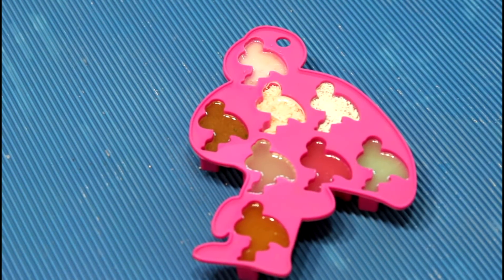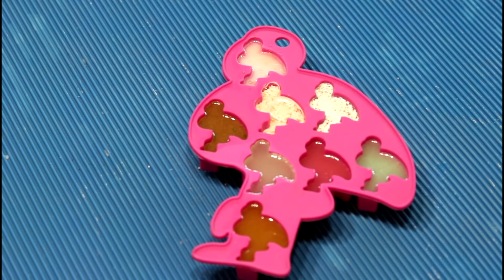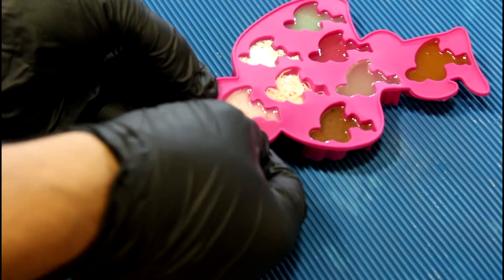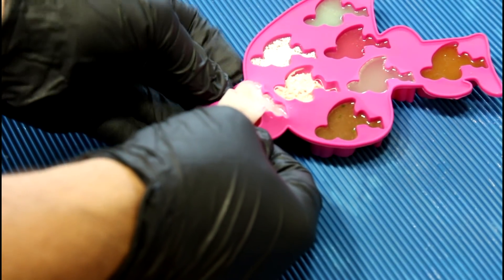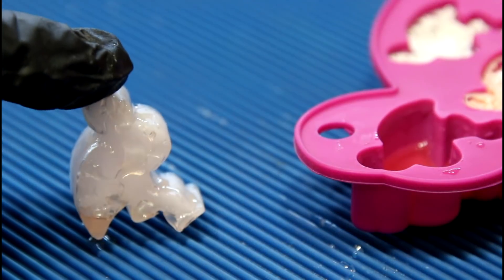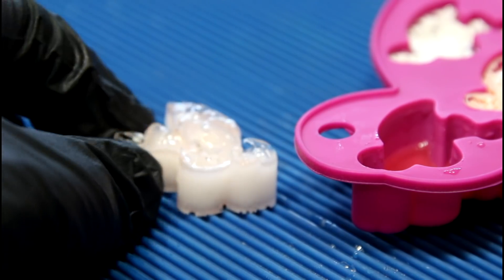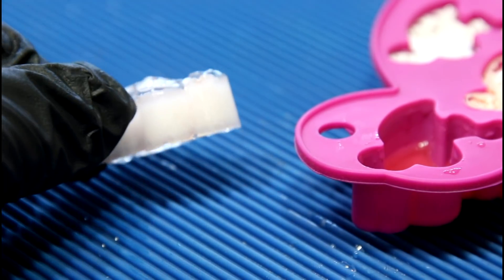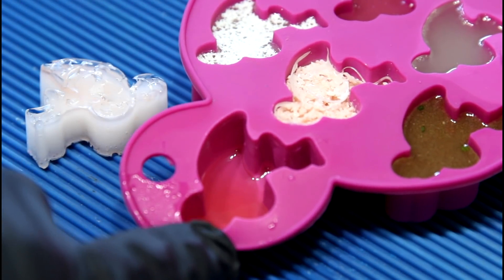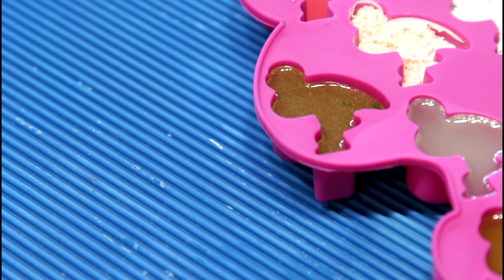It's been a couple of days and everyone should have had plenty of time to cure. We've got eight samples here, so hopefully a couple of them will work. Starting with cough syrup — oh, it's still liquid. I'm really glad I had the foresight to put gloves on. It did not fully cure. It's got this strange cavity, and the back half appears to have cured somewhat. I think all of the cough syrup is still in the mold — definitely not a win.